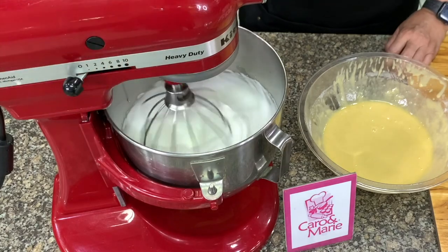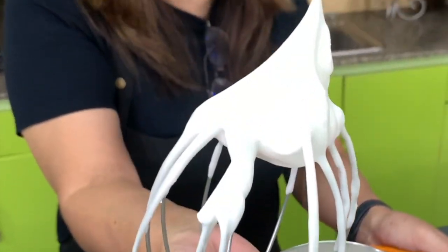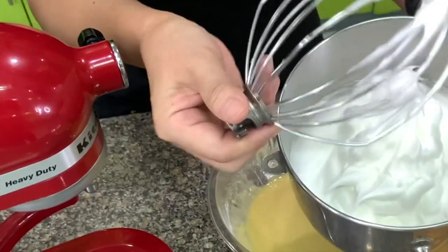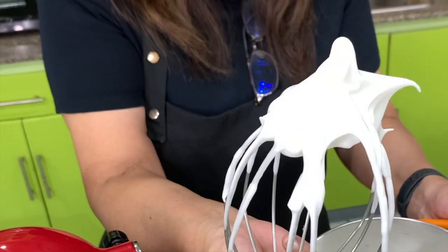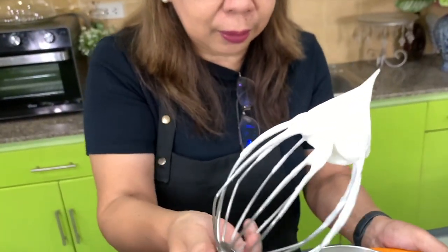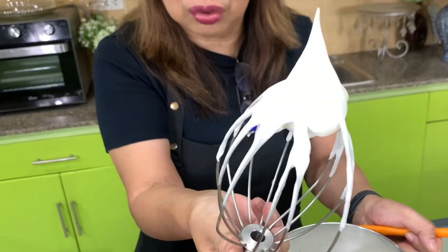We will check the egg whites — you'll see they are stiff but still shiny. It retains its shape whatever shape it is. Just take note: it should still be shiny.